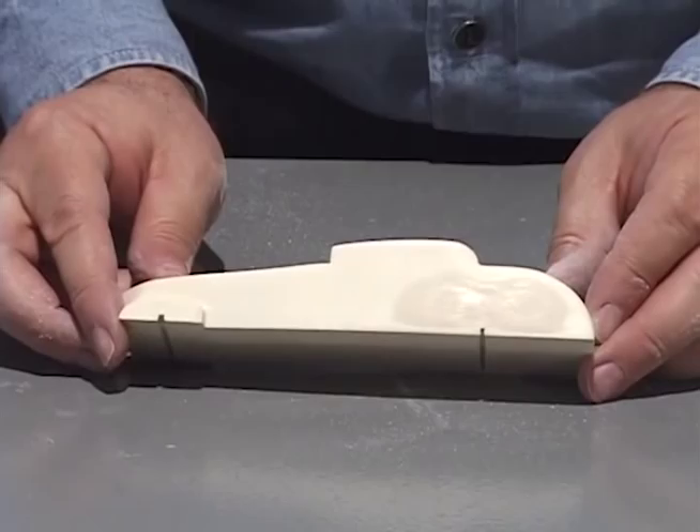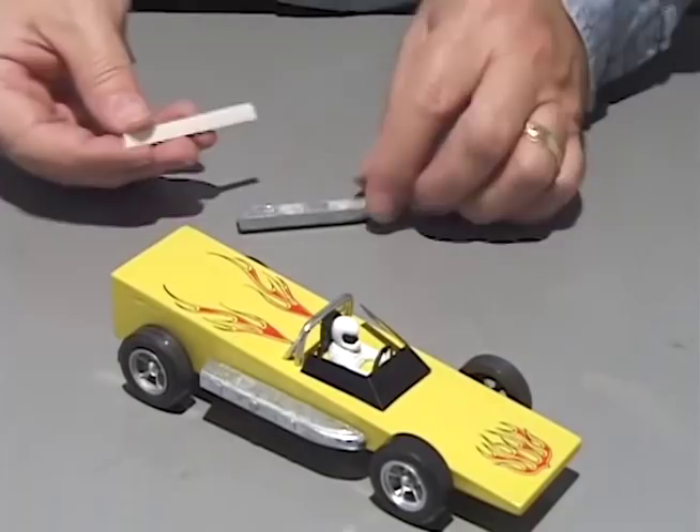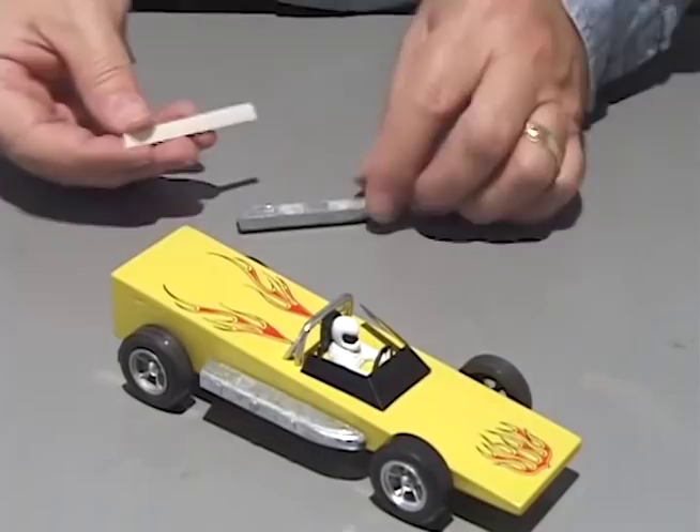Combo and designer stick-on weights can be attached to the side of the car. When using adjustable stick-on weights, cut off the amount needed. Peel off the backing and stick them on the bottom of the car. These weights are the easiest to apply.